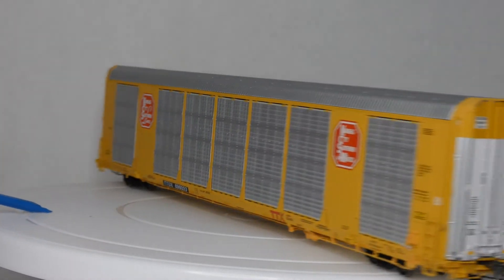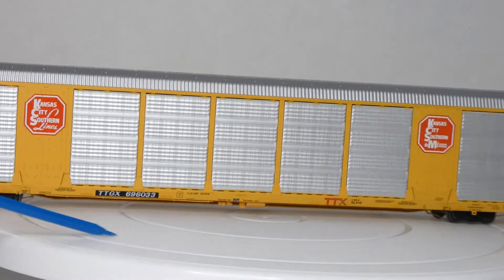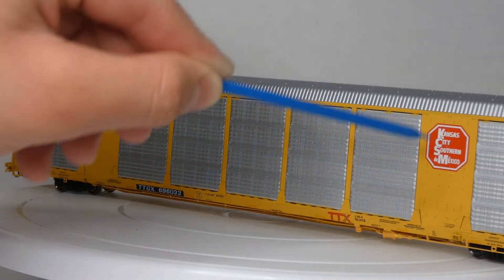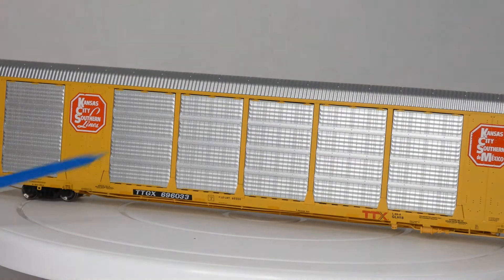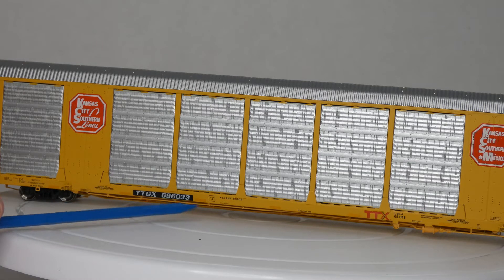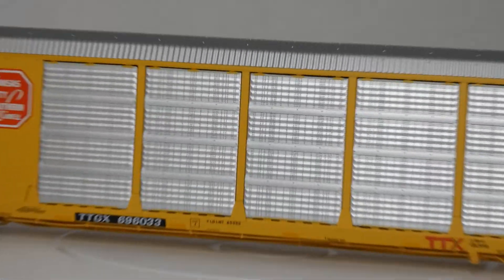I am not sponsored by them, but we'll see if we can get something going. I'm doing a 360 of the car and you can see all the nice detail it has to offer. You can see the Kansas City Southern logo, Kansas City Southern Lines, Kansas City Southern to Mexico, TTGX, and the car number. You have a Plate J, load, weight, and whatnot. There you have the reflective striping on the sides, which is a little hard to tell — I'll zoom in on that.